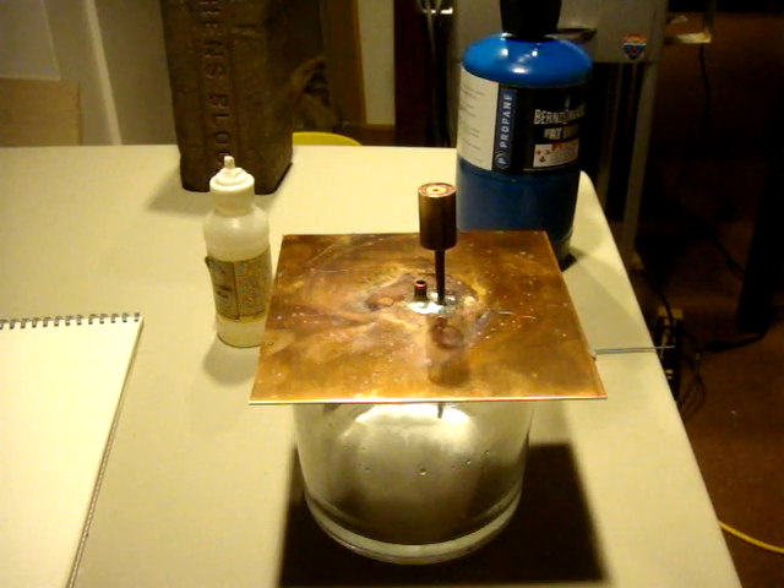We should have a pretty good solder connection that will be airtight.